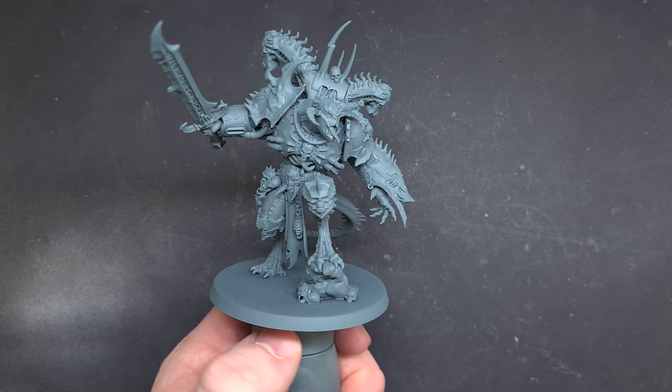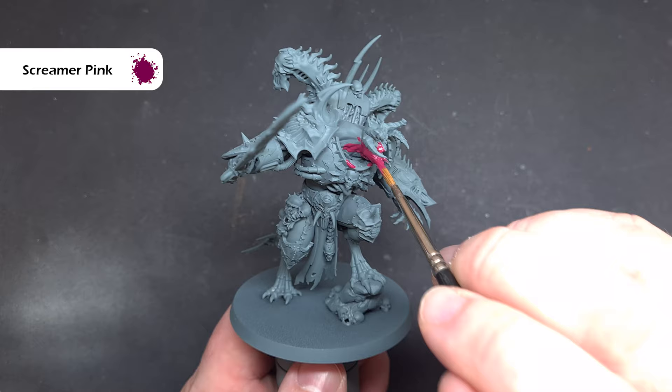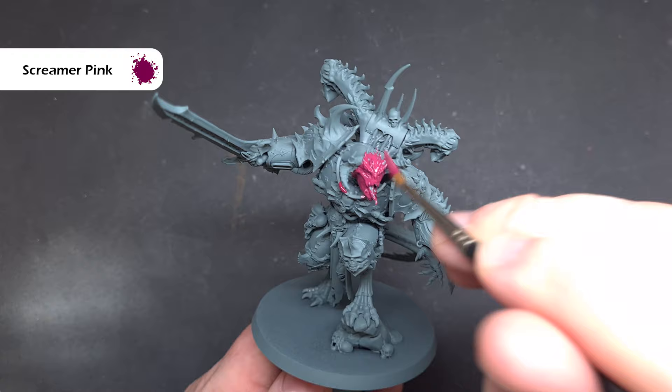I've primed the model using Mechanicus Standard Grey — you can use black if you want. We're going to paint the flesh first, so take some Screamer Pink and pop this all over the flesh. It should cover in one coat but you may need two. Just take your time and don't clog any detail.